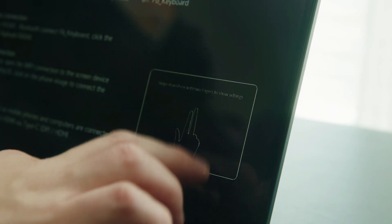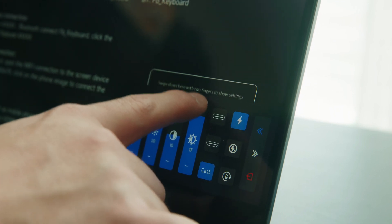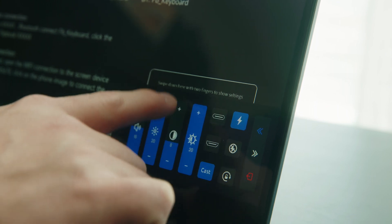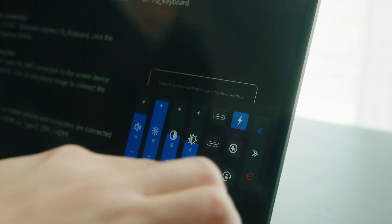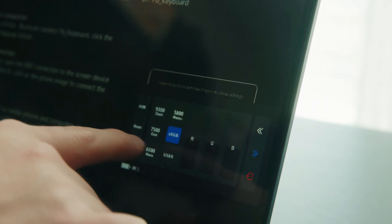This laptop has pretty cool display settings. All you gotta do is take two fingers and swipe down on the bottom right of the screen and it should pull up this accessible UI. Here you can change a bunch of things like screen brightness, volume, contrast, and it has another menu for more settings that you might want to change.